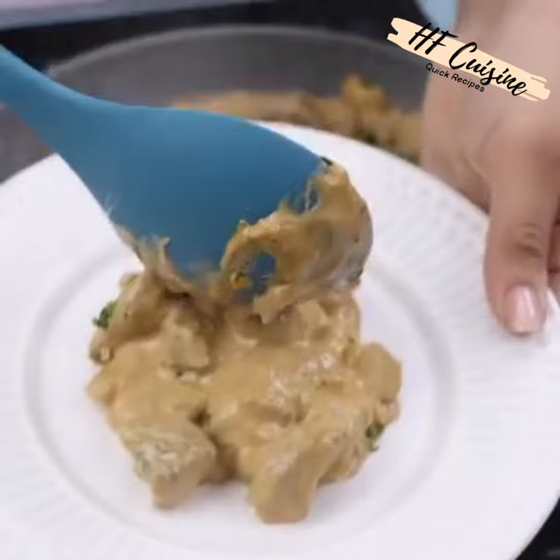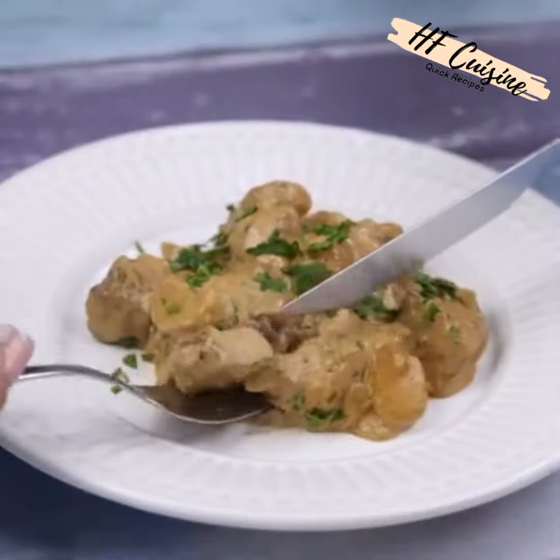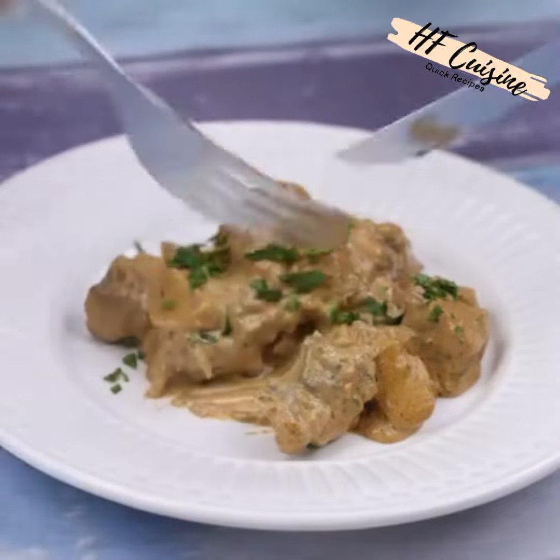It's an amazing recipe — quick, easy, uses few ingredients, and best of all, it's delicious. There's no reason for you not to do it in your home.